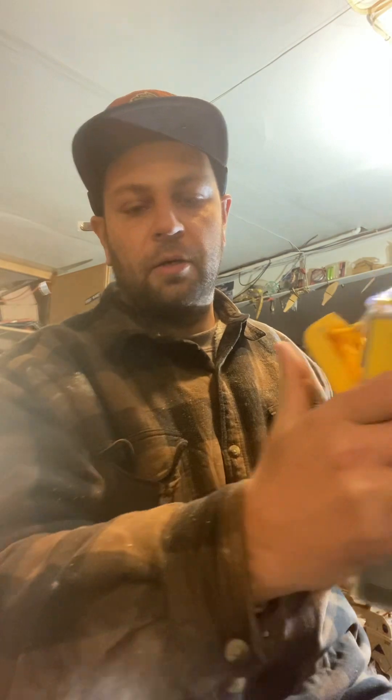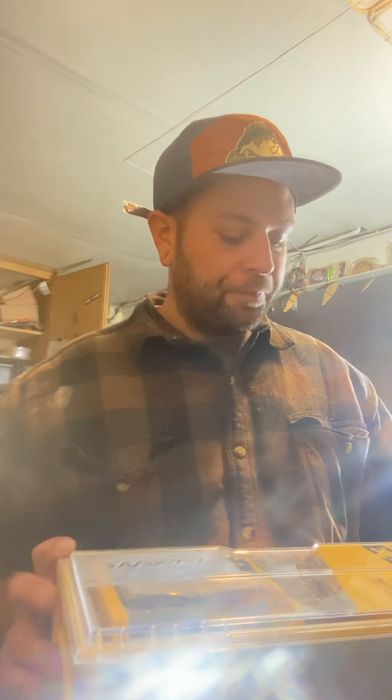Yo, what's up guys. I just want to show you my new stuff. I'm going to do some block spinnerbaits, go ahead and get a hundred.